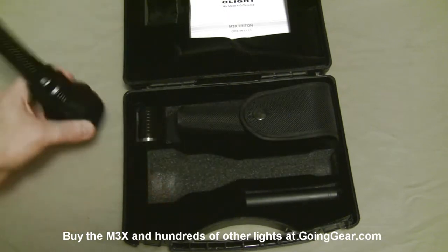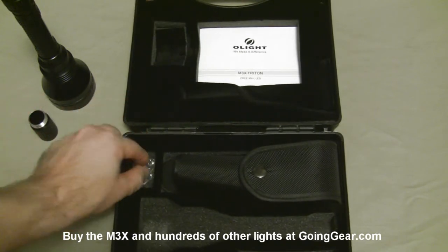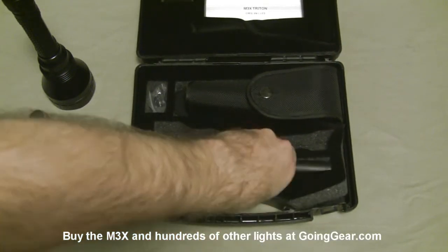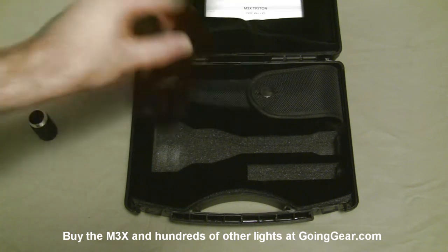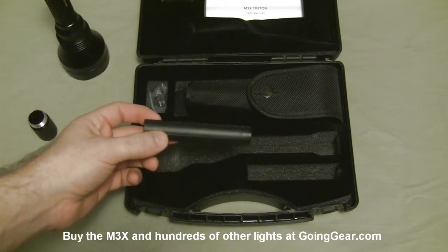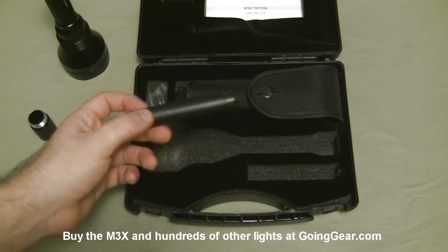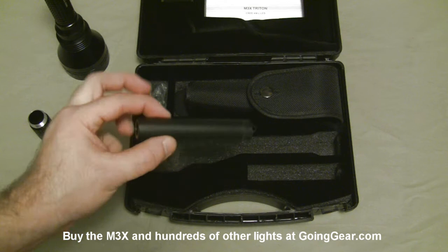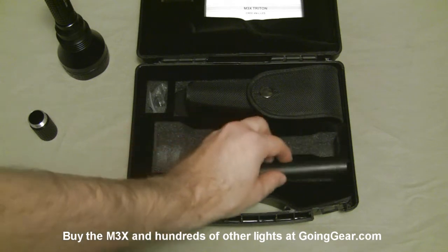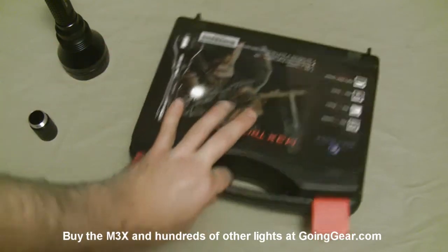So here's the light itself — we're going to set that to the side for right now. The other stuff you get in the box: manual, here's an extension piece we're going to use so we'll set that aside as well. Spare O-rings, a nice holster. This right here is a battery tube. If you have it in the default configuration, it'll take either three CR123s or two 18500 batteries. If you're using three CR123s, you can stick them in here to keep the batteries from rattling around in the tube, just because 18500s and 18650s are a little bit wider in diameter. It's also useful if you want to carry spare batteries around — it's a nice way to hold those.